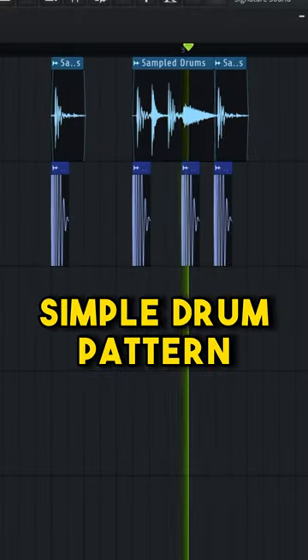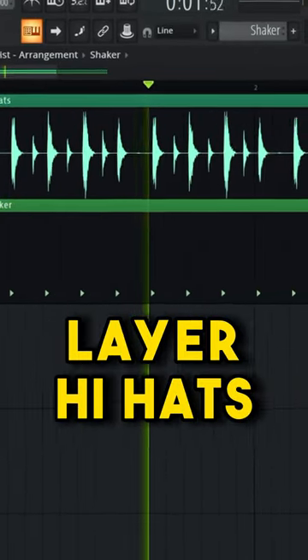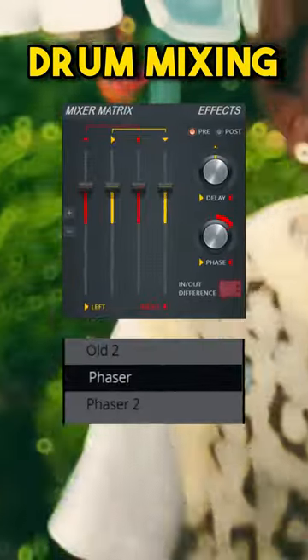First chop out the kicks and make a simple pattern, then layer them with a hard-hitting kick. Chop out the hi-hats and layer them with a shaker. Grab these two stock plugins and use these presets.